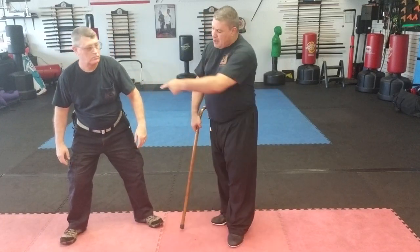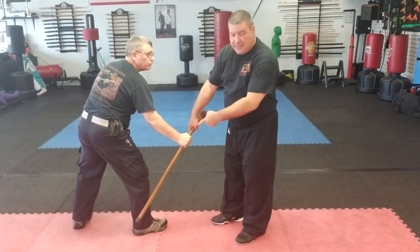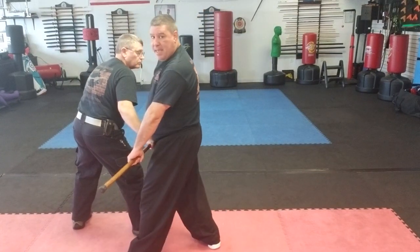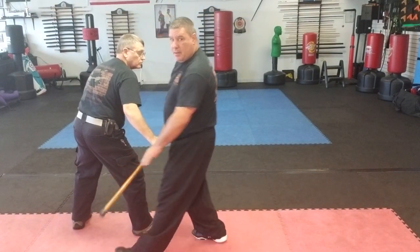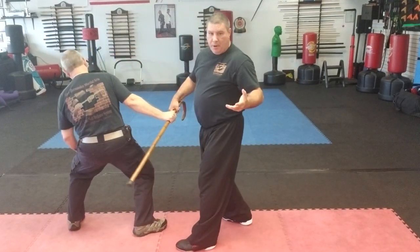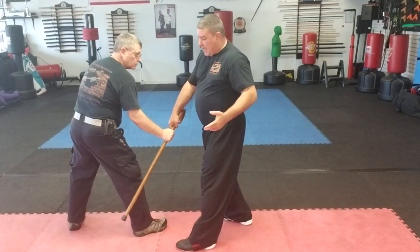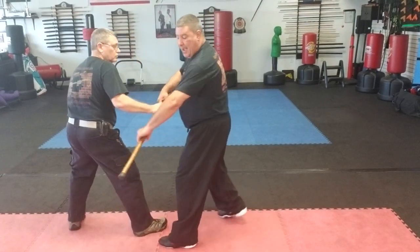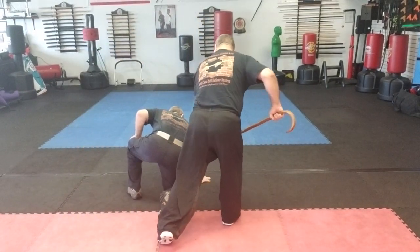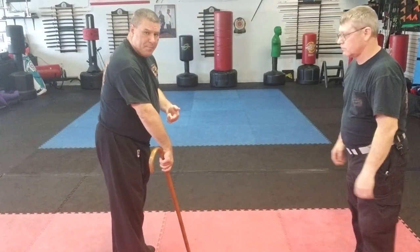He cross-grabs the cane — same thing. That time he went ahead and yanked it toward him, so as he's pulling it I'll step in and grab it. When he grabs it and starts to pull it off, I could also just simply punch him in the face. But if I want to hang on to my cane, as he starts to pull it — it's moving — I snatch it and bring it around.